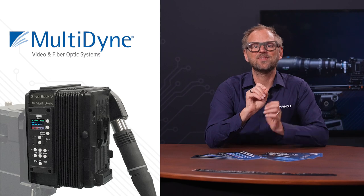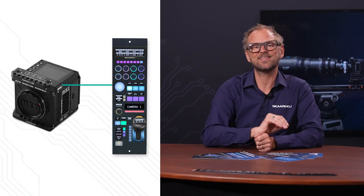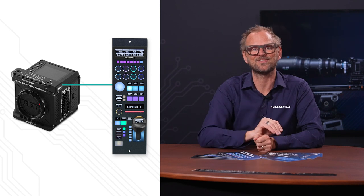When Red Komodo is used in a multi-camera production, you won't have to miss out on the convenience of a one-cable SMPTE fiber workflow. With Multidyne Silverback 5, the Ethernet control from the Skahoy RCP Pro can plug right into the Red Komodo's extension accessory.